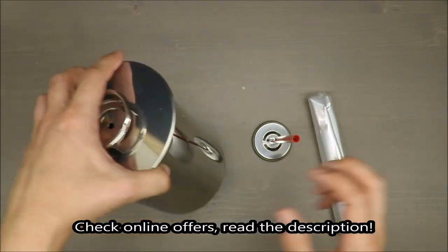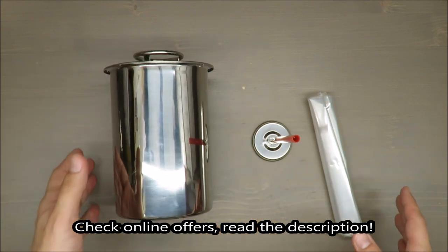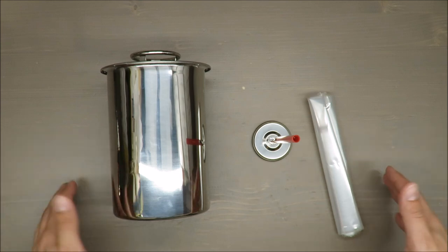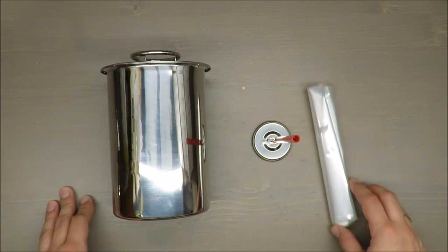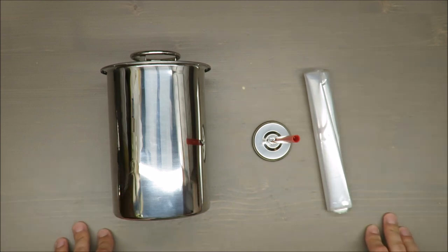Hello everybody, this is Out of the Box Unboxing, and in today's episode I'm going to review for you the stainless steel ham cooker from Ernesto, available at Lidl. My quick judgment: very positive. If you want to know why, stay till the end of the video.